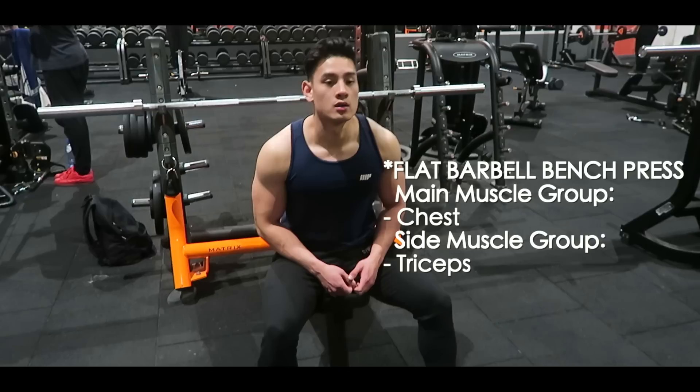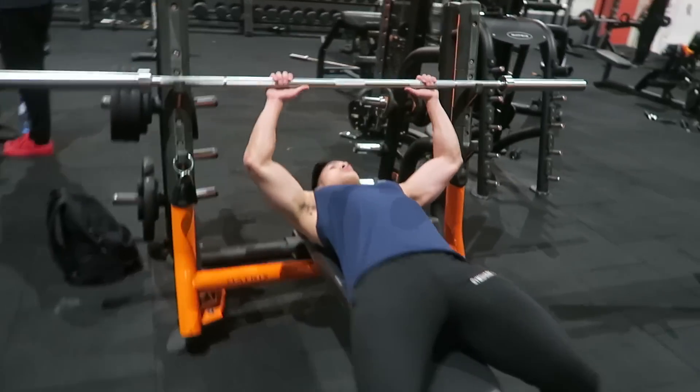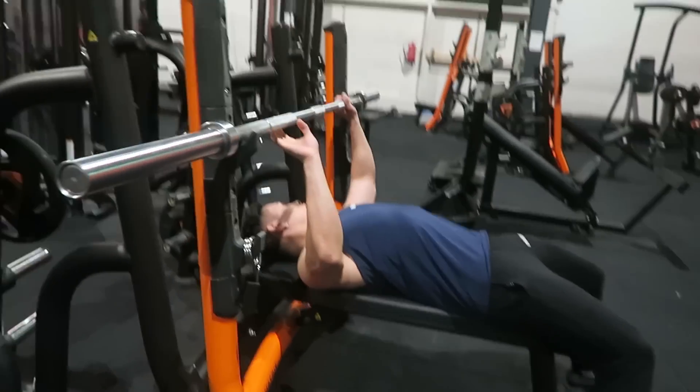The main muscle group is the chest, and the side muscle group is the triceps. If you're doing this exercise for the first time, make sure to lay face up on the bench and your feet should be flat on the floor. Find your grip on the barbell — you can see the two lines on the barbell, and that's where your hands should be placed, a little bit wider than your shoulders.